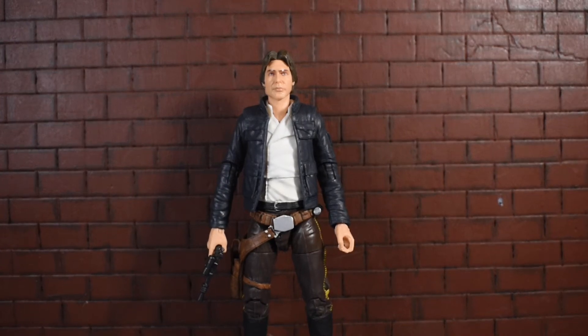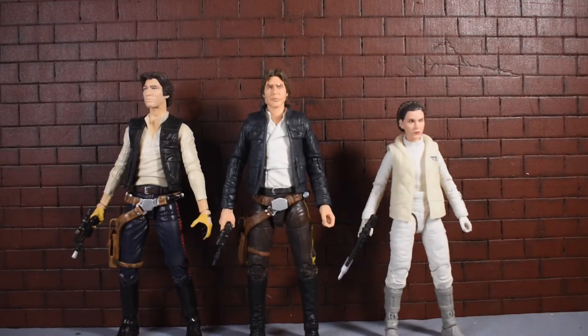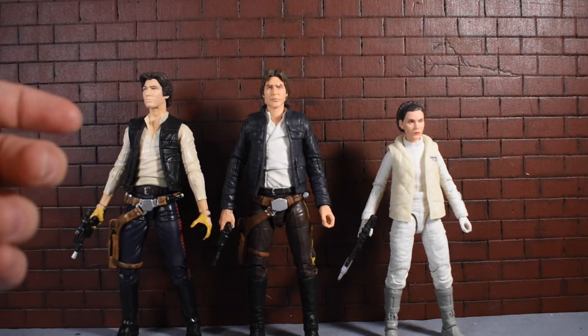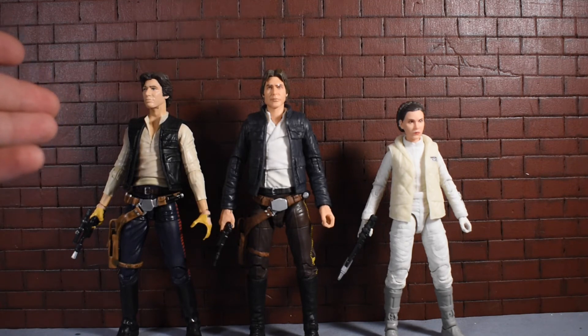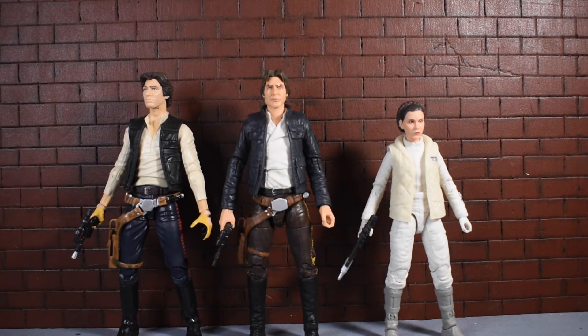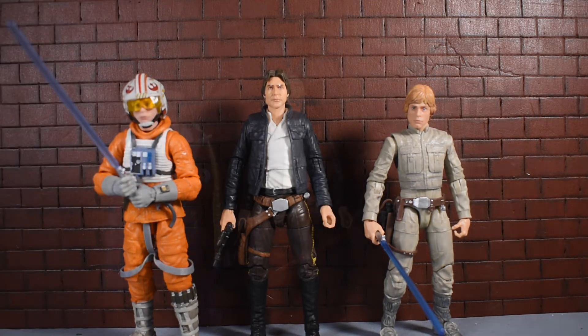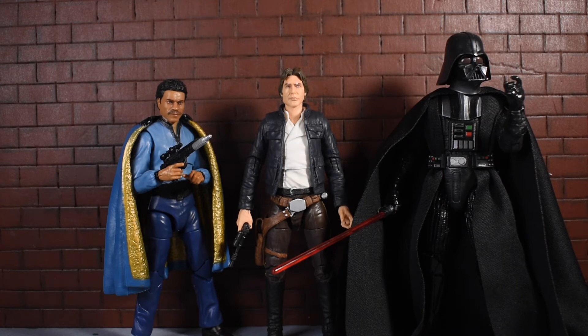For size comparisons: next to Hoth Leia and the New Hope Han Solo, he looks to be exactly the same height, though his head looks a little bigger. Leia is right at Han's shoulder, which fits really well. Next to the two new Luke Skywalkers from Bespin and Hoth, they're quite a bit shorter than Harrison Ford, as expected. Next to Lando Calrissian and Darth Vader — Darth Vader definitely towers Han Solo as he should, and Lando is just a tiny bit shorter, which I think is correct.